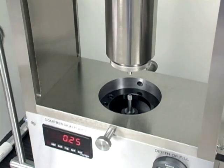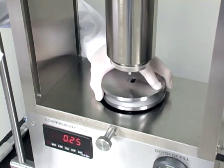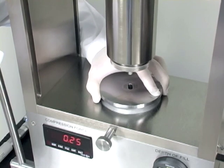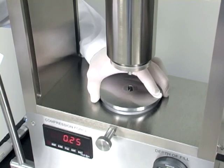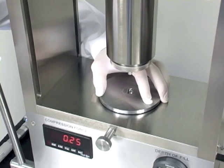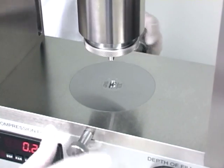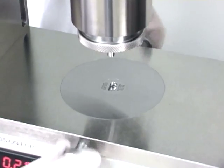After the die is installed in the die holder, place the die holder over the die platen hole. Raise your ejection lever and locate the lower punch, paying careful attention not to damage it. Once the die holder is installed on the die platen, it's time to lock the die lock knobs down to hold the die holder in place.